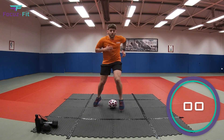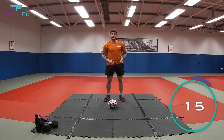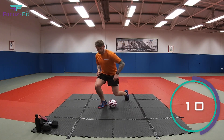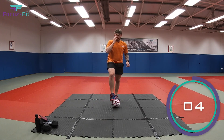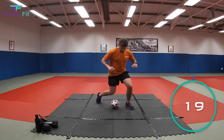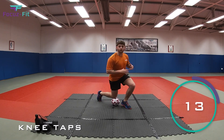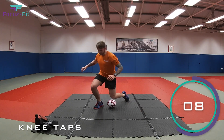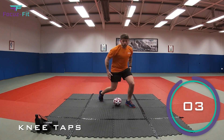Two, one — relax, fantastic! Second exercise: leave the ball where it is. Bend down with one knee and touch the top of the ball, then swap. Swap, swap, swap and swap. Let's work in three, two, one, let's go! If the ball rolls away from you, pick it back up, put it back to the start and begin again. You'll feel this in your legs.